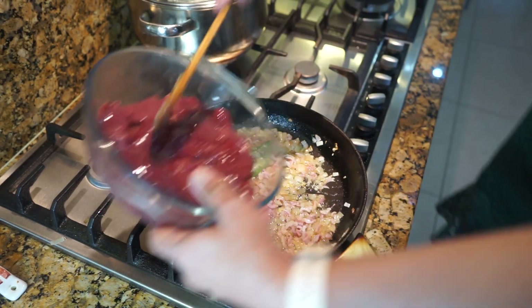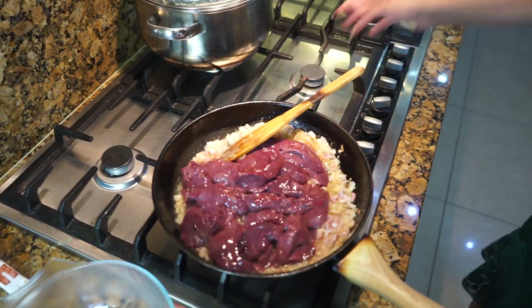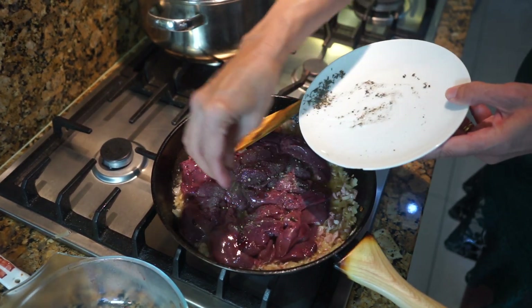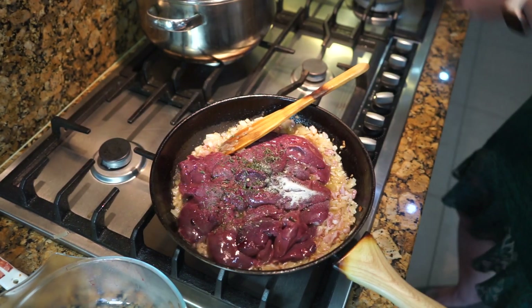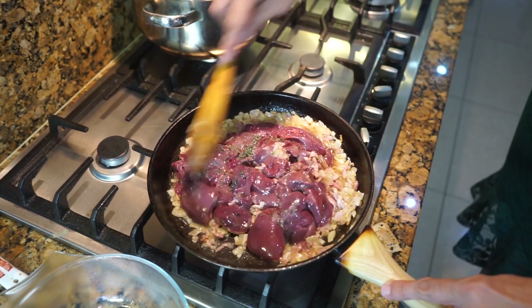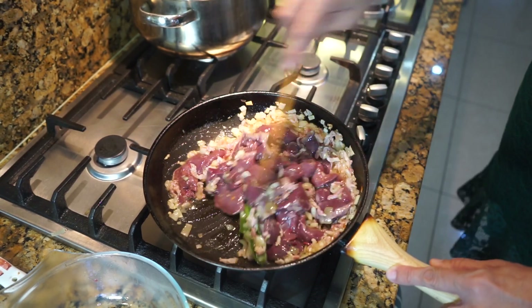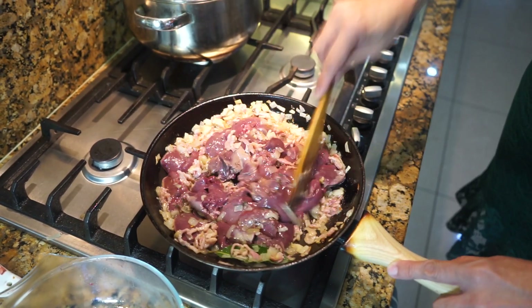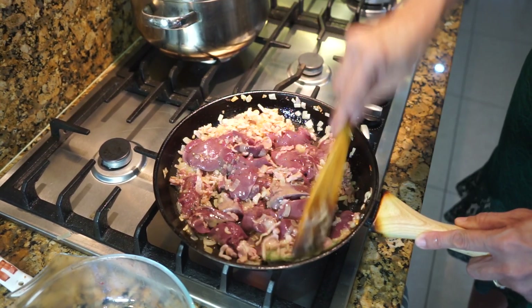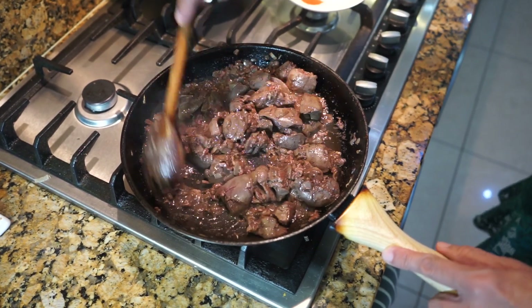Once the bacon is done, add the chicken liver, and also add the salt, the pepper, and the herbs — the rosemary and the thyme. Stir everything together. The liver has to fry with the shallots and the bacon for five to six minutes on a medium flame.